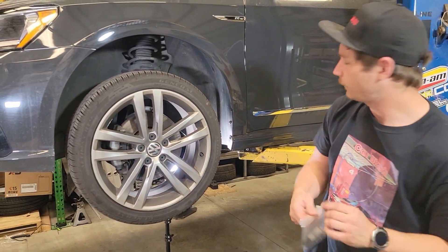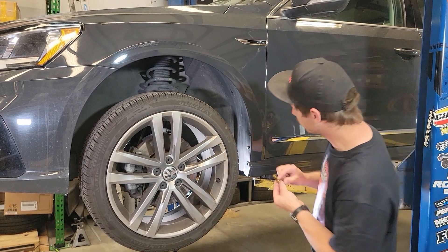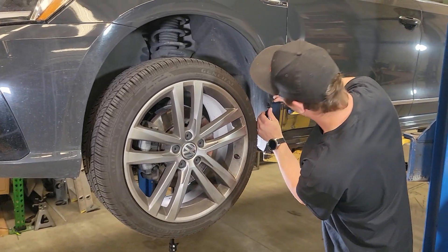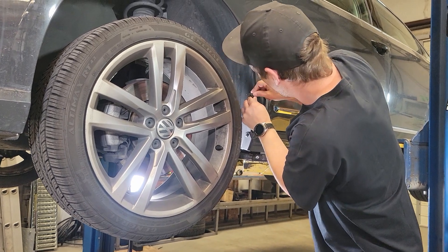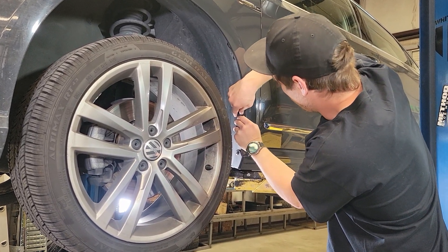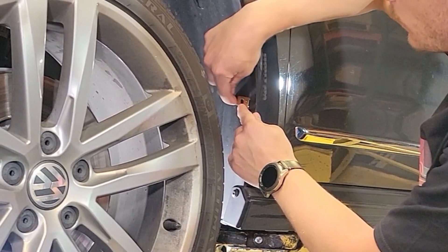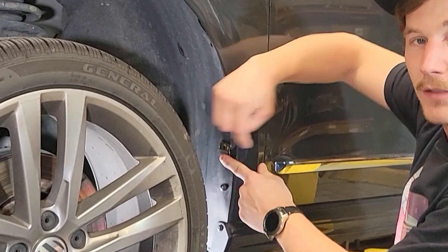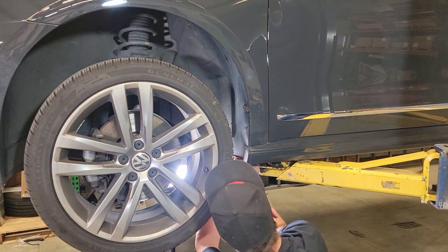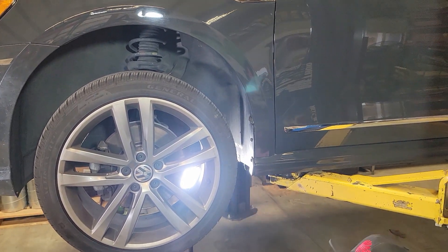Now before we drill our holes, we're going to take our clips and set them over the marks. Using the clip as our actual hole template, we're just going to set the height and location with the dot. The clip might not actually reach all the way in, so this shows us where the slot will need to be. We'll go ahead and drill the center of that insert.